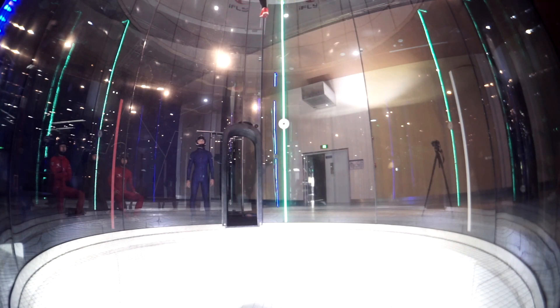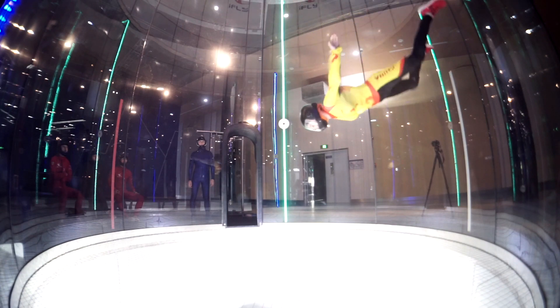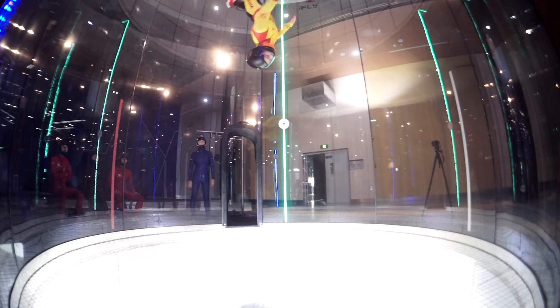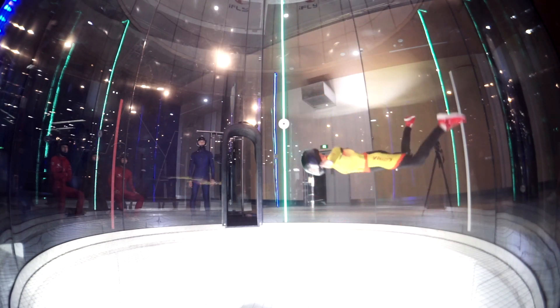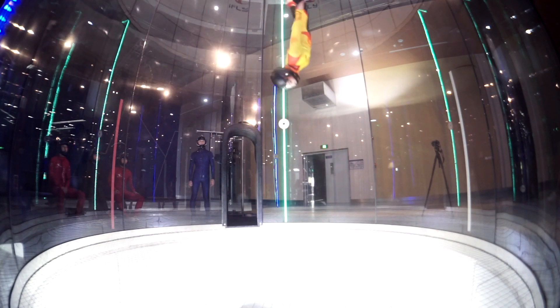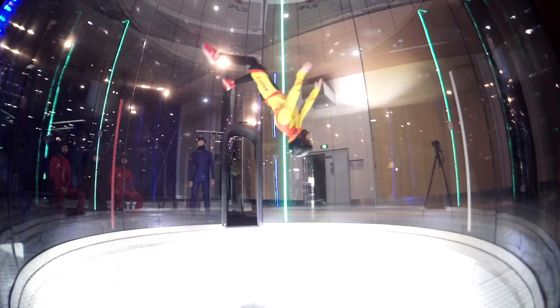Your body needs time to understand how the wind pushes your body during this move. Continue to do it, no worry about if something is not coming right now — it's coming. It's absolutely 100% coming. You just need time for the training, no worry.